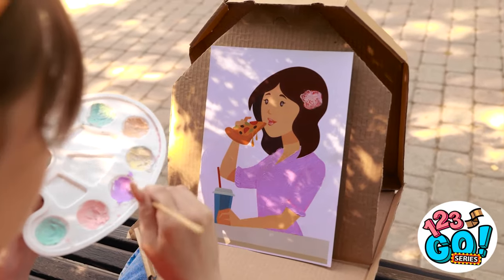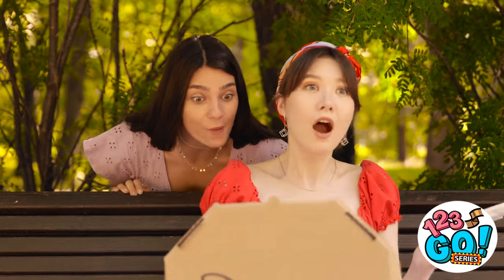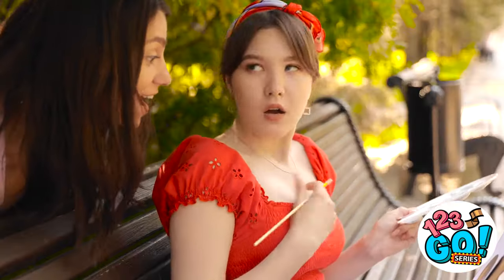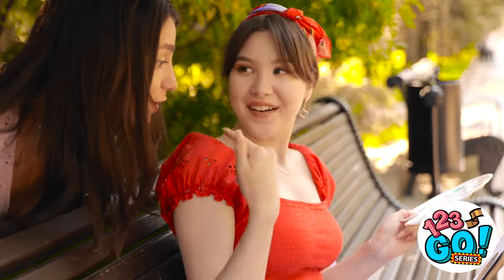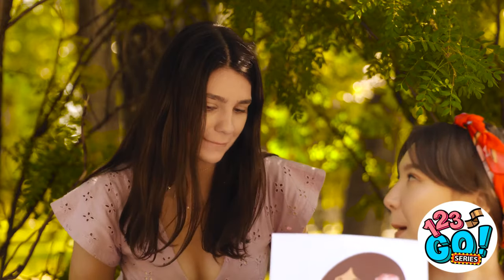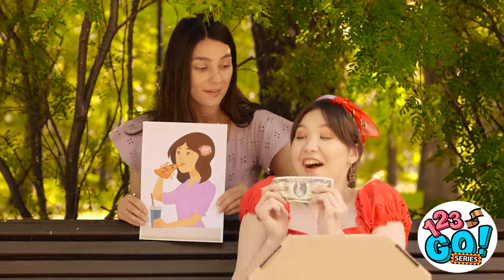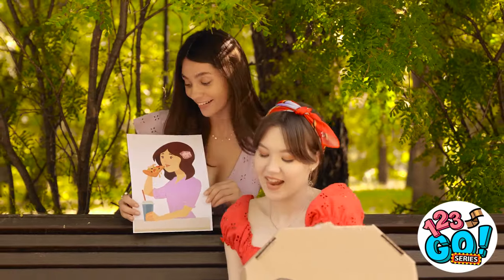No way! I don't believe it! It's a masterpiece! Wow! You gave me a fright! It's you! I hope you like it! I love it! Do you think I could buy it? Of course! Thanks! You're a real artist! That's so kind!